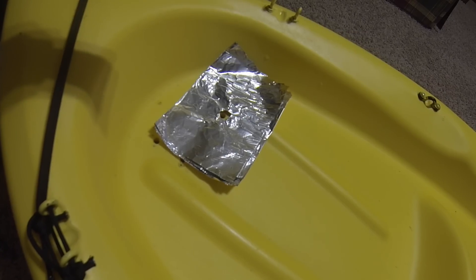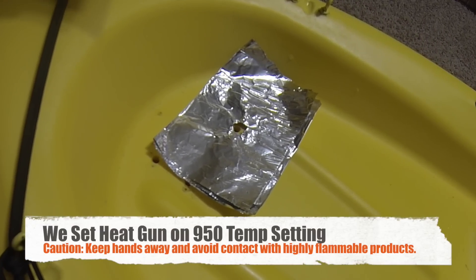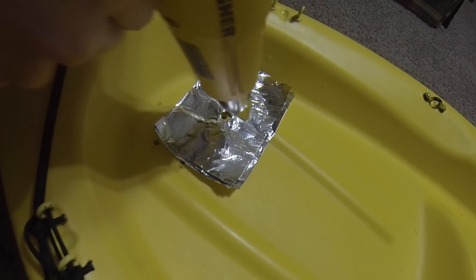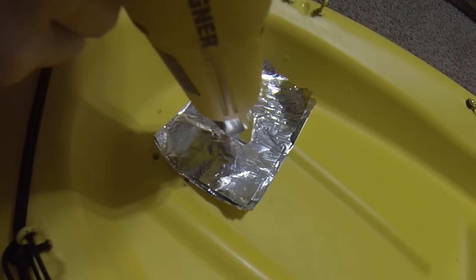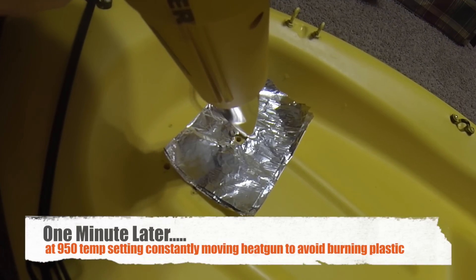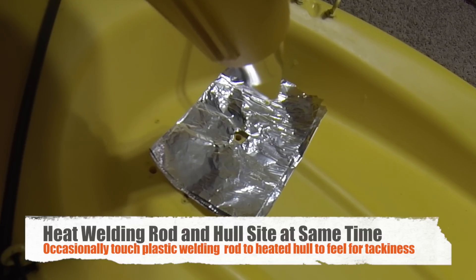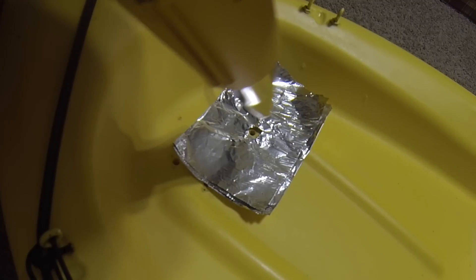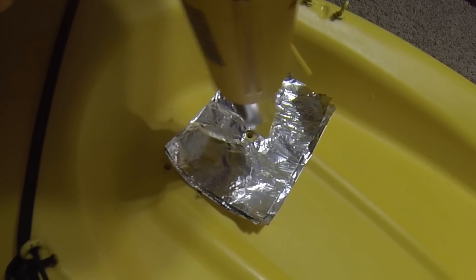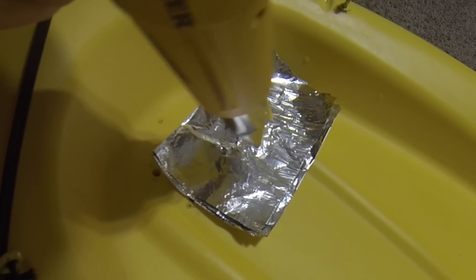We're going to turn on the heat gun. Right now we're just heating up the area on the kayak that we're going to patch. You can start to feel a little bit of tackiness to the plastic and then you know you're getting up to that temperature. It's nice if you have a variable temp heat gun because you can slowly adjust the temperature.